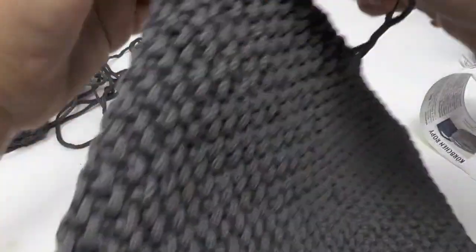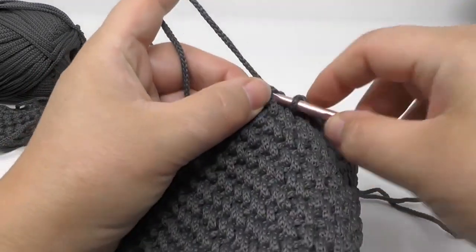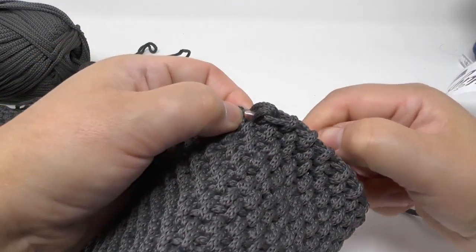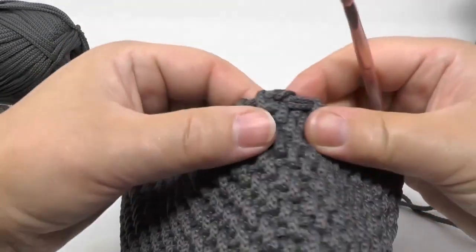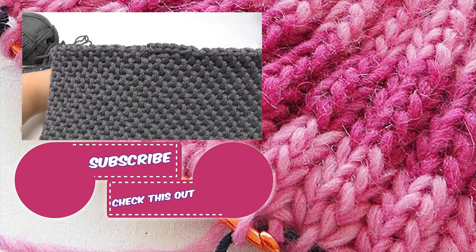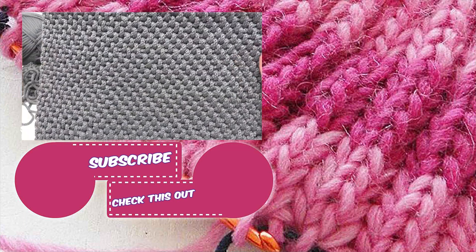Work until you get to the edge, do one last stitch, then go through the next stitch — similar to a slip stitch — and pull it through backwards. That gives you a nice clean finished edge. That way you're completely done and it looks neat from either side without showing where you finished. I hope you enjoyed — feel free to give a thumbs up, leave a comment, and if you'd like to see more videos, click subscribe and the notification bell. Thanks for watching, see you next time!